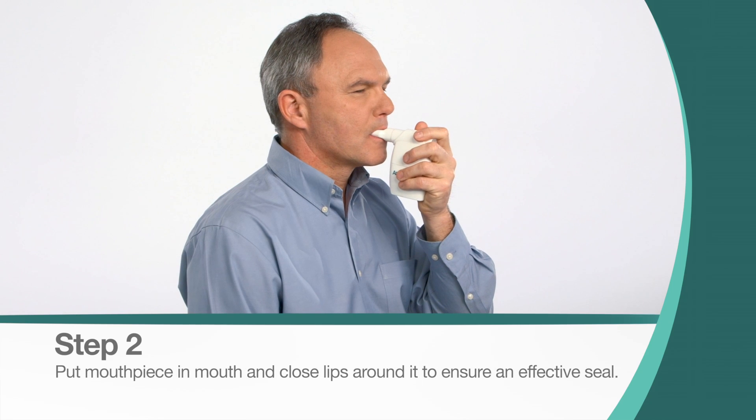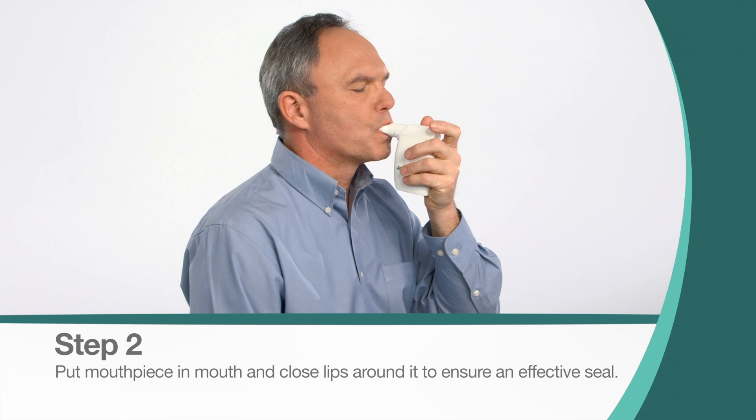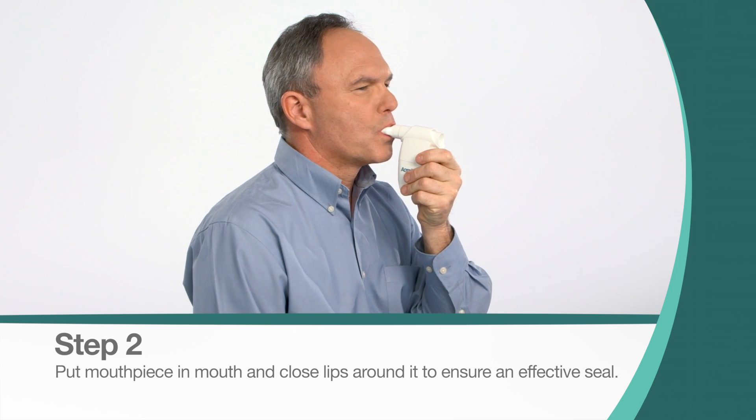Put the mouthpiece in your mouth, closing your lips around it, forming a good seal. Make sure your hand does not block the exhalation path on the back of the device.